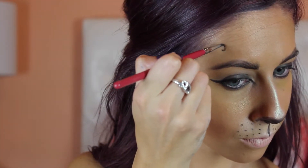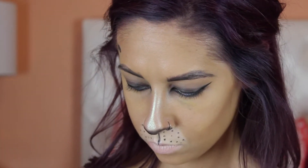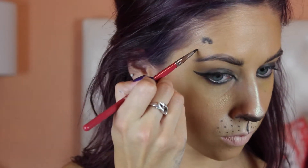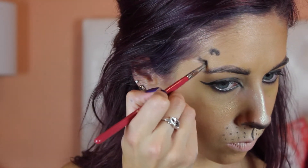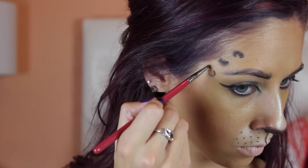Here I'm taking more black shadow again, and I'm just going to draw on some cheetah spots. I have no rhyme or reason for this, so I just kind of freehanded them and drew them on there. You can add as many cheetah spots as you want — I feel like it really gave it the extra boost that it needed.